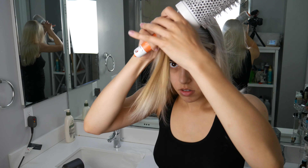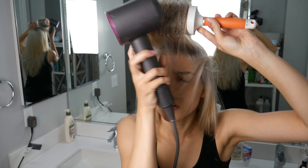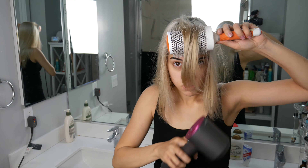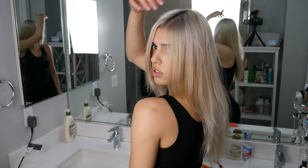I noticed that pretty much all hairstylists blow dry your hair in two directions. I don't know exactly what it's for, but I'm doing it as well and I think it just makes the hair look like a salon blow dry. Thank you for watching this video — I hope you liked it. Don't forget to subscribe to my channel and hit the bell button so you don't miss any of my content that I post every single week. Thank you, bye bye!